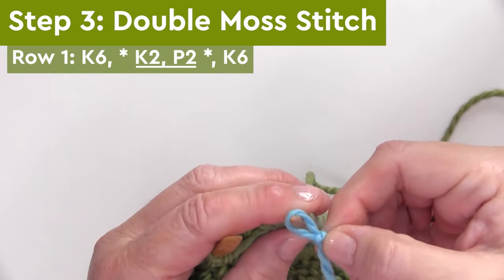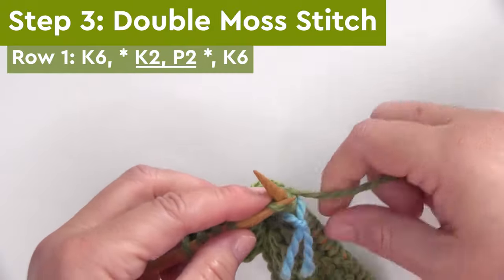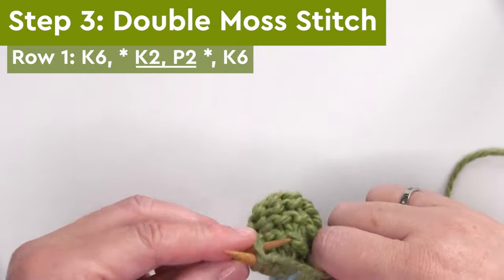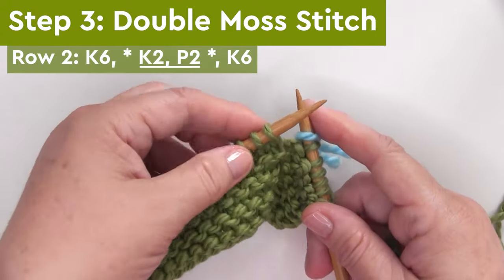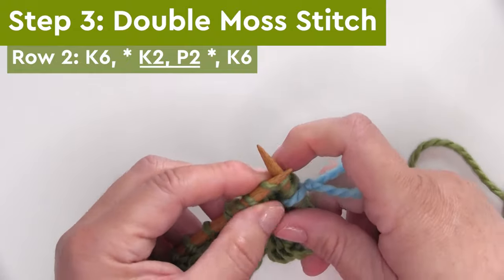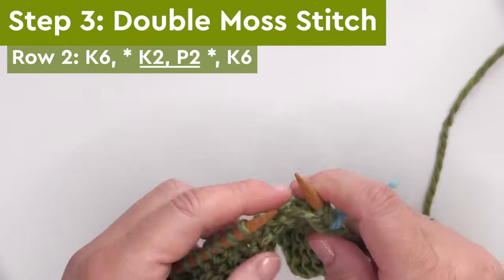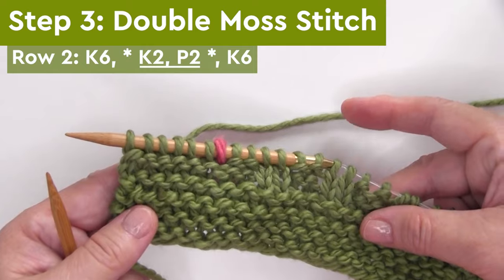Between the asterisks, we are repeating this pattern, so we're knitting two and purling two all the way down the row. I'm adding another stitch marker — I'm just using a scrap of yarn in a different color. It helps me keep track of the right and wrong sides of our work for a project like this. Then we just finish up by knitting six for the left side border. Row two is exactly the same: we begin by knitting six for the border, repeat K2P2 for the body, and finish with knitting six for the side border.